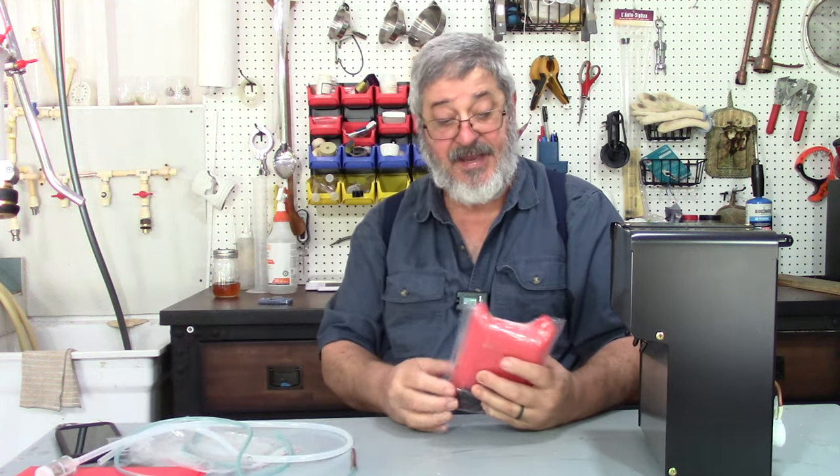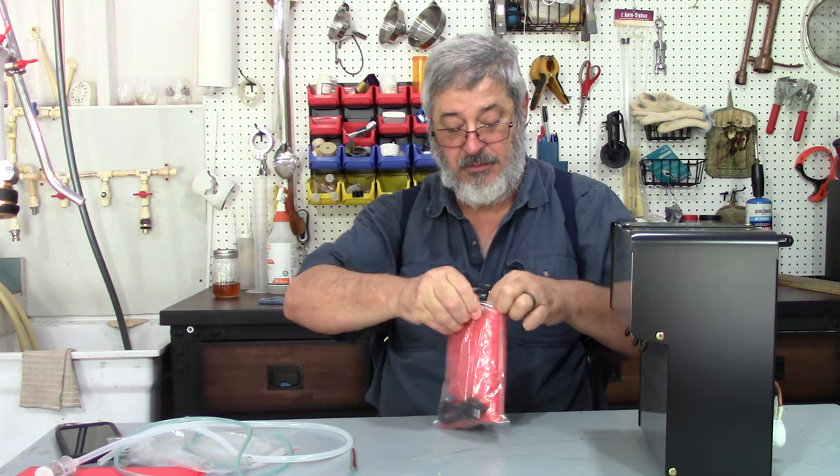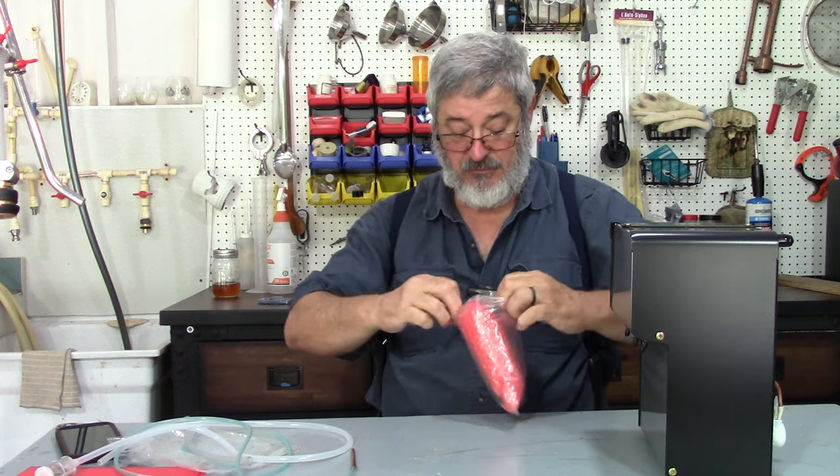All right, let's see what's in this package. Everything seems to be well packaged.